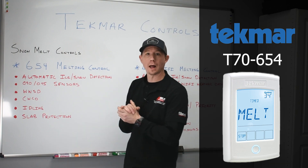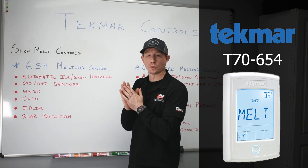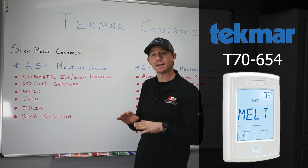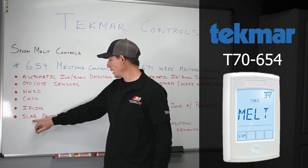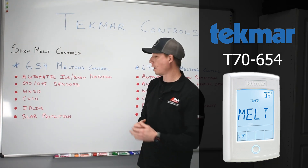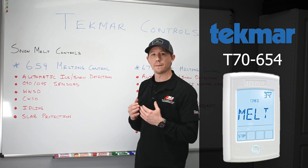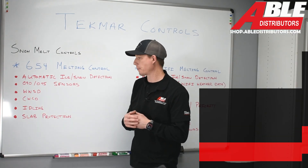In idling mode, this will allow you to operate that boiler even though there may be no snow on the ground. It will allow that boiler to idle and maintain a proper slab temp of your choice. It also accommodates slab protection, which will allow that concrete or asphalt to stay at a tempered level so it doesn't crack or provide any further issues to the property.